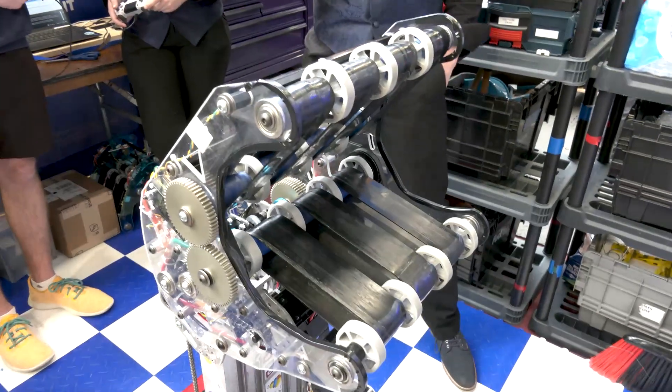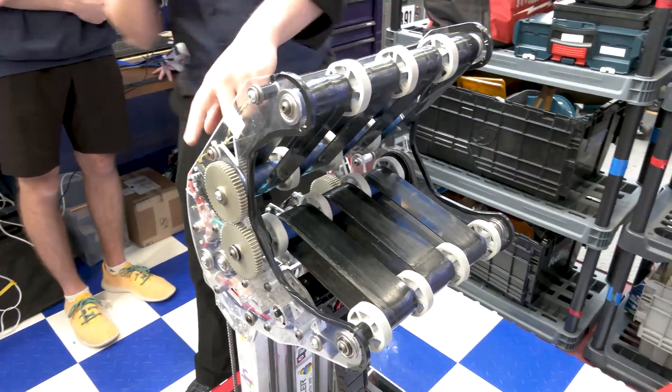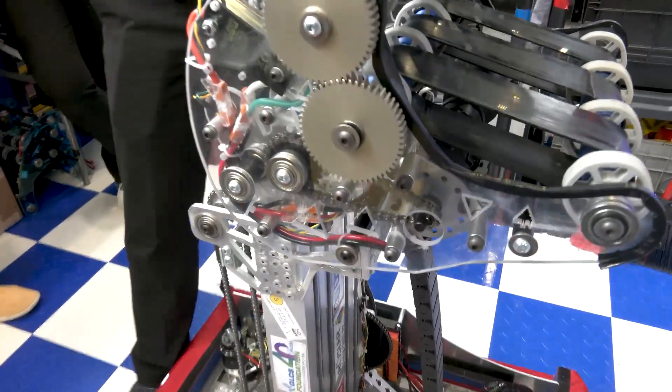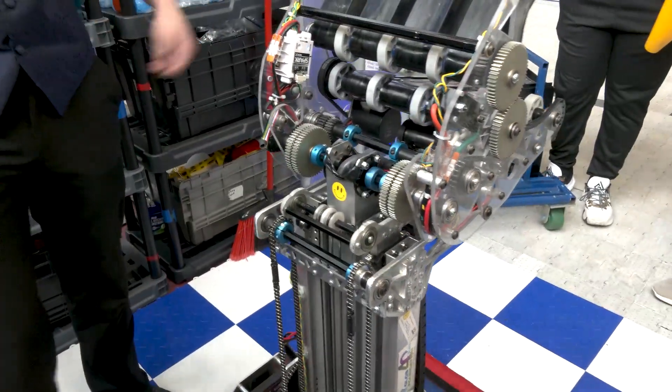You said you took some inspiration from 111 — did you do any modifications to what 111 had? Yeah, so originally Team 111 didn't have this filled out on the sides here, which didn't provide much stability. We actually added some more Lexan over there so we can have some space in there to hold the cone way more securely.